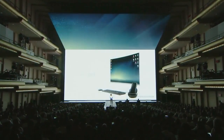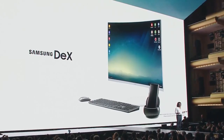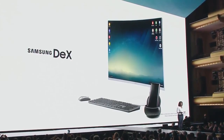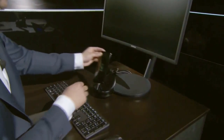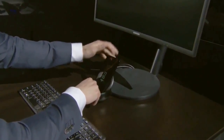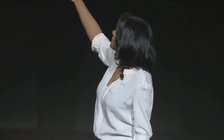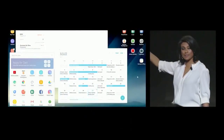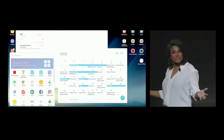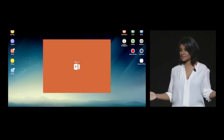We created Samsung DeX — a new productivity tool that lets you power a desktop experience right from your phone. Accessing Samsung DeX is super simple; it's literally plug and play. He's got multiple windows open side by side and all his essential smartphone apps like messages, calendar, and email. We're also working with Microsoft and other partners to optimize many more apps for Samsung DeX, and we've customized the interface to run Android OS in a desktop experience.